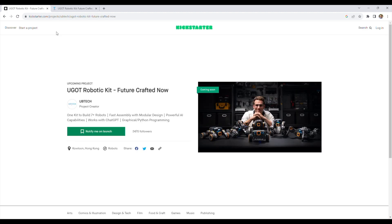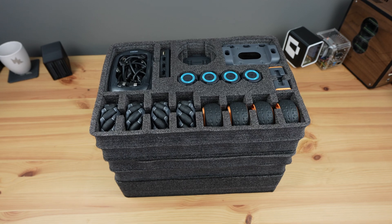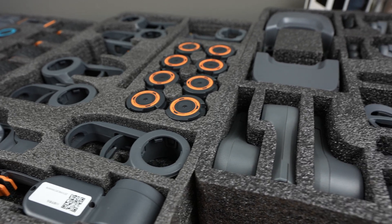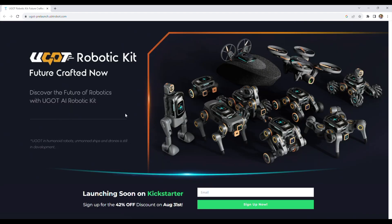The ugot robotics kit is currently being launched on Kickstarter and I think it's going to be quite a popular product. Ubitech have sent me an early version of the ugot kit, which is an assortment of motors, joints, sensors, and cables that connect to a central controller to build a number of different robots. At this stage the kit includes parts to build seven different robots, but they clearly plan on expanding this to include drone-style robots with a propeller kit and a two-legged walking robot.